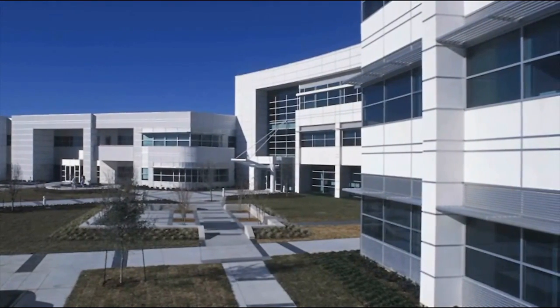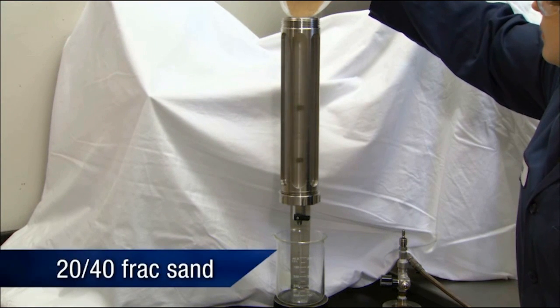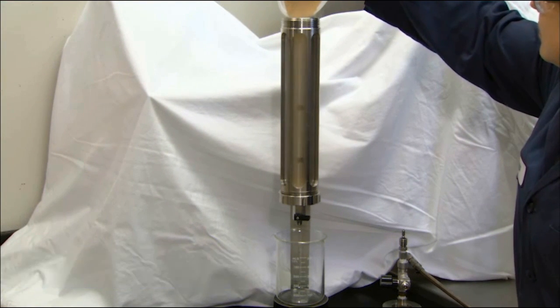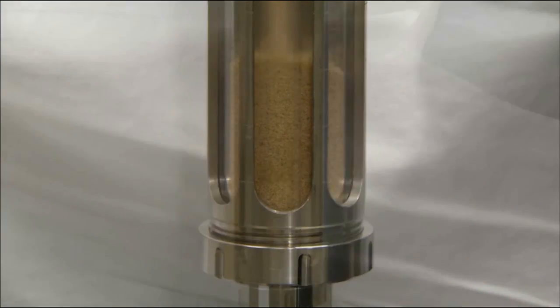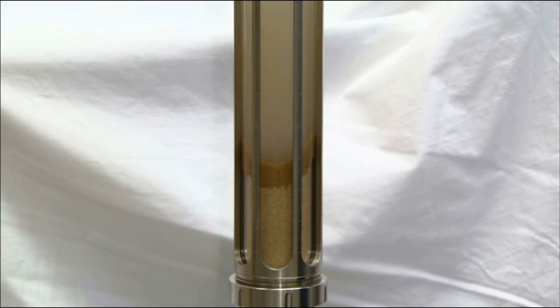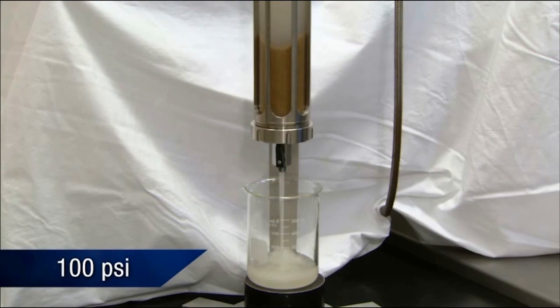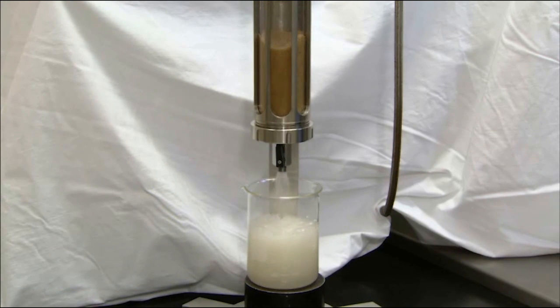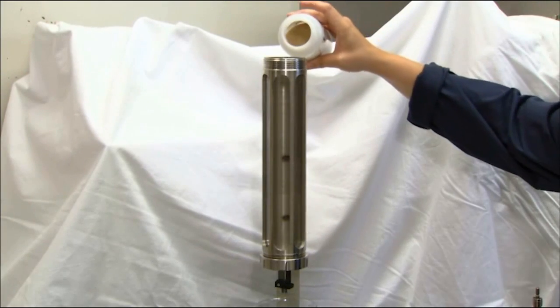Three tests are performed at the Baker Hughes Pressure Pumping Technology Center in Tomball, Texas. Test 1 consists of 24 frac sand added to the bottom of the sand bed test cell, filling to the 10 centimeter line. A generic cement spacer is added to the device through the top of the cell, filling to within 1 centimeter from the top. The cell is then sealed and 100 pounds per square inch of pressure is applied. All of the spacer is blown through the frac sand with little resistance.